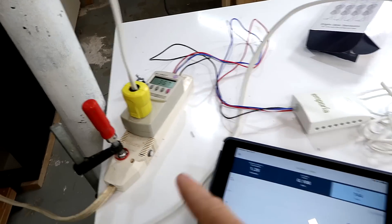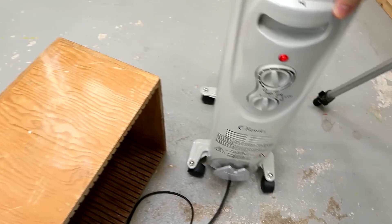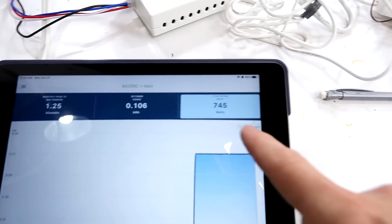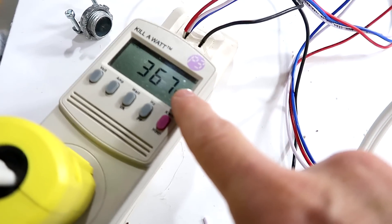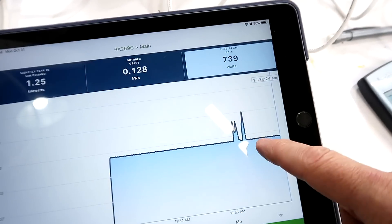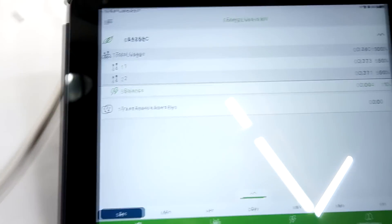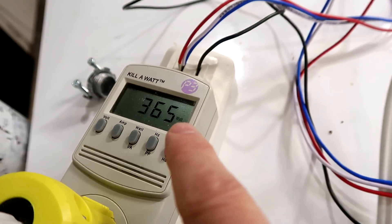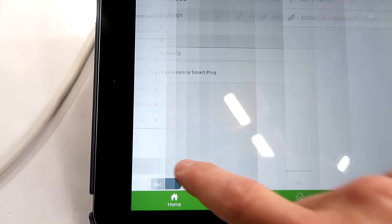Before I install it in the breaker panel, I set up a bench test with the current clamps on my wires and a heater set to run at about 360 watts. The Kill-a-Watt reads 365 watts, but the Emporia says 745. I expected it to be twice due to how I've wired it, but it reads more than twice — about 2.5% higher than the Kill-a-Watt. It does seem fairly consistent with itself though. You can set multipliers for each individual sensor, so you could potentially calibrate out any inaccuracy that way.